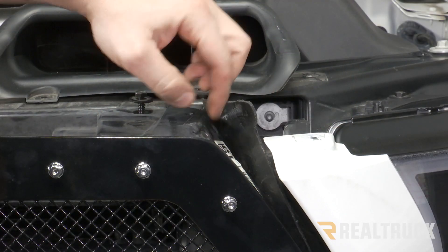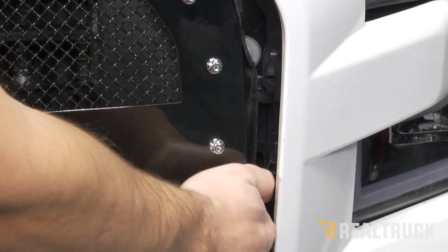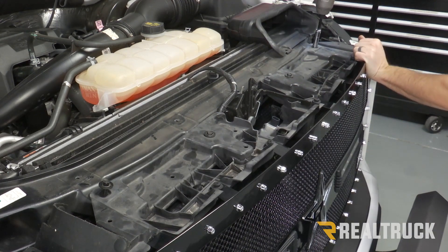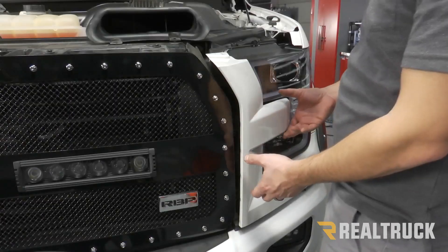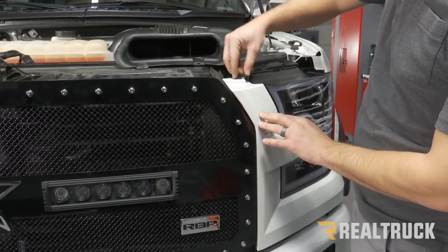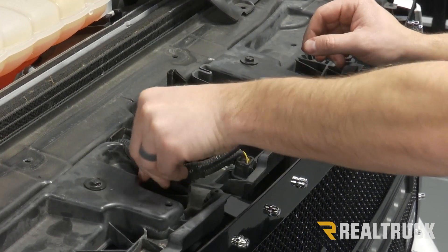Before you put your trim piece back in place, make sure you reinstall your side panel — there's going to be one there, one on the side, and one down towards the bottom. You can do that on both sides. Now we can go back and tighten up our four 10 millimeter bolts at the top. Our trim pieces should just clip back into place on both sides. Once you get all those in place, we can put our push pin back in the top, then plug our harness back in — make sure you hear those click into lock.